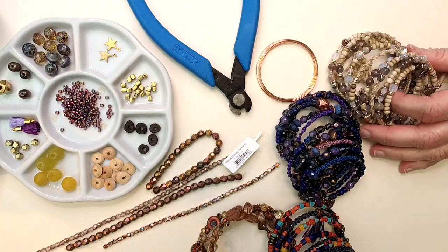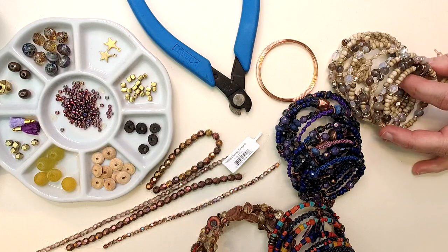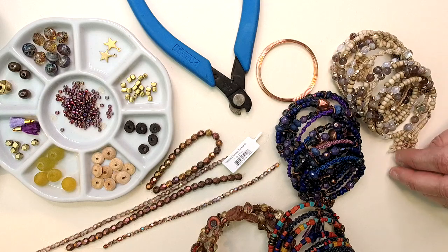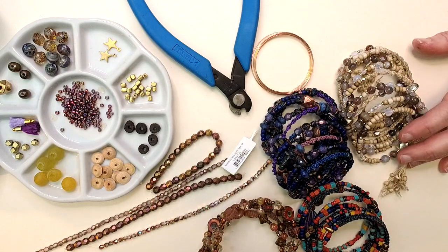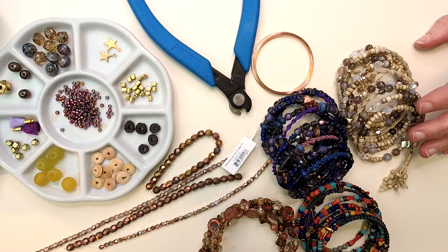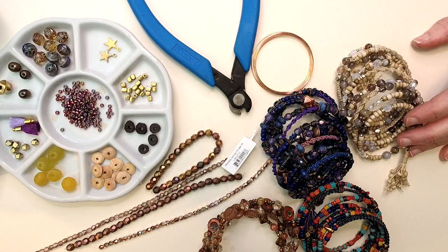The higher we get in the ratings, the more this video goes out. Our little woman-owned business would not be here without you guys. Thank you so much for your support, your shares, your likes — it means the world to me and to all of our wonderful staff here at beadshop.com.